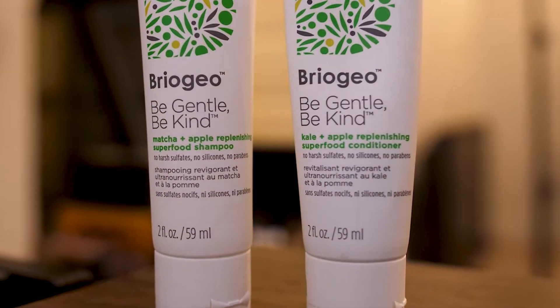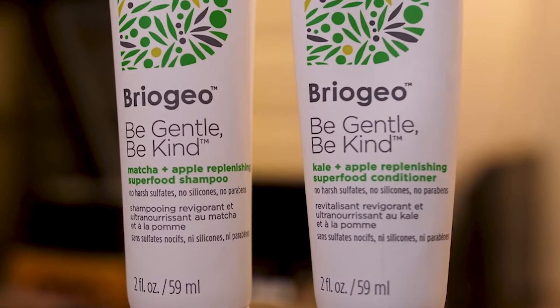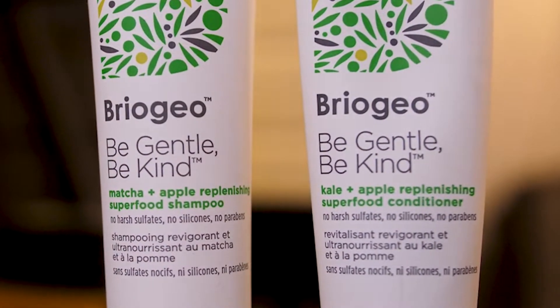Also used up this Briogeo Be Gentle, Be Kind Kale and Apple Replenishing Superfood Conditioner — and the matching shampoo. To sum it up, Briogeo is fine but not worth the price. A lot of the time their products have an off smell. I've gotten things straight from Sephora and they just have not performed well. I don't really recommend Briogeo entirely as a brand, but I will get into that more when I do my individual Briogeo video.